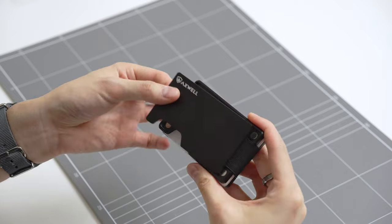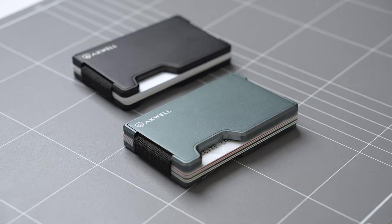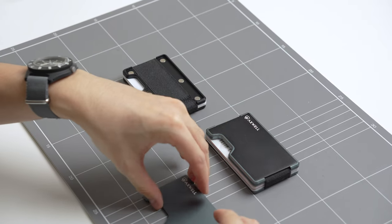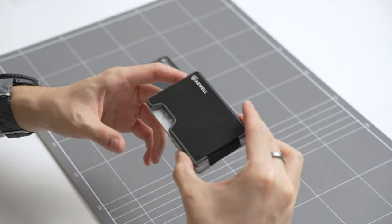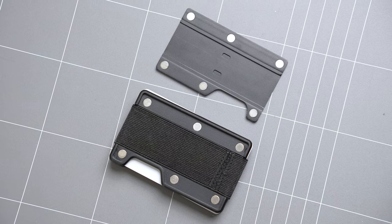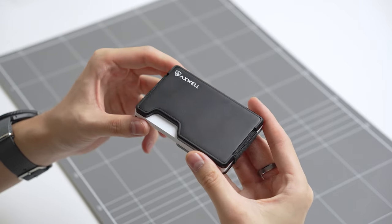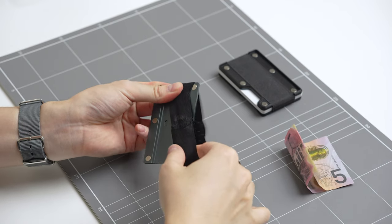The main highlight of this wallet is the interchangeable faceplates, which allow customisation and modularity. Here I have the black and grey versions. The faceplates are secured onto the base frame by magnets, and I can swap them to customise how the wallet looks. The original colourways look nice but I prefer the contrasting plate and frame — the black plate on the grey frame is my favourite. Axwell also has a few accessories on its website such as a Chipolo tracker and multitool. The wallet comes with a cash strap and money clip which you can use to customise it to fit your needs.